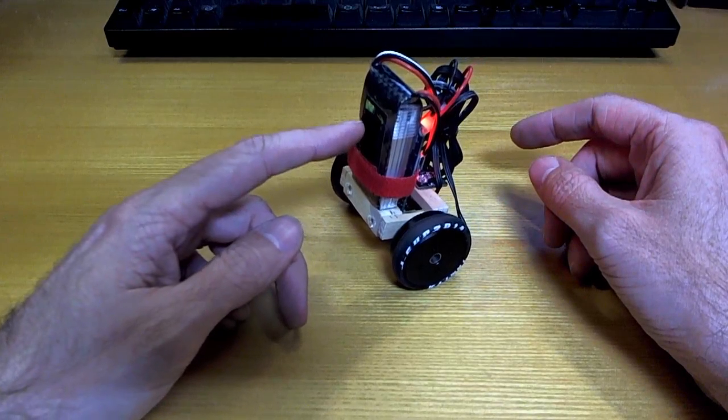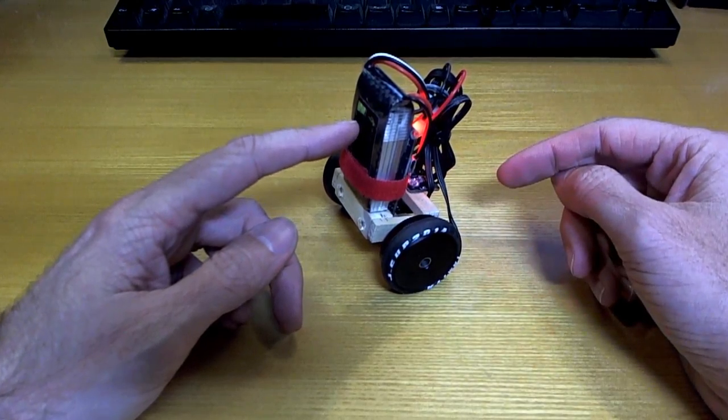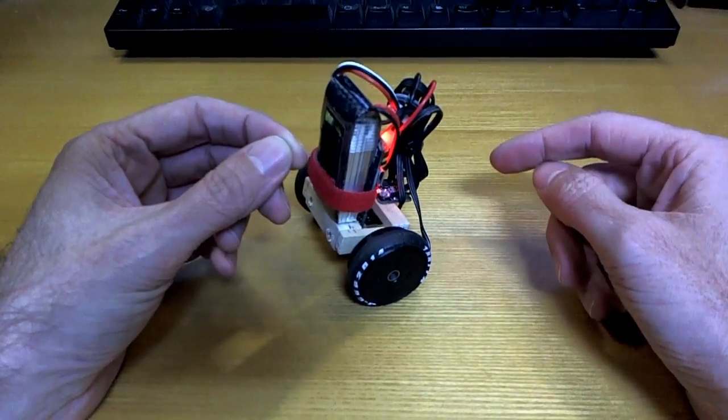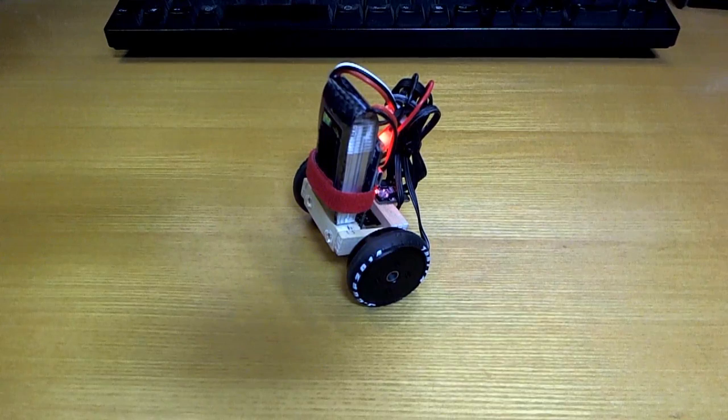Since I've made this little frame and I've got these motors, I might come back and visit this another time. I'd like to add a little NRF24L01 module on there somewhere and see if I can drive it around — that would be fun. Anyway, thanks for watching.